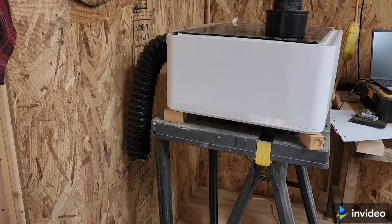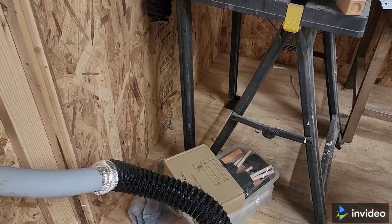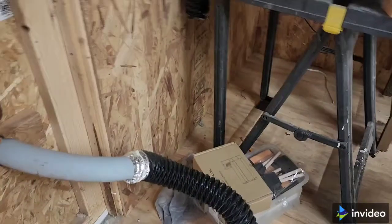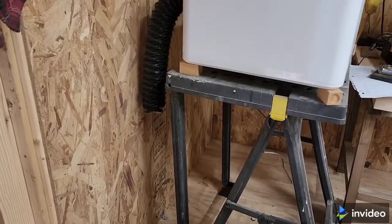Hey guys, so I vented out earlier this week. I have an exhaust — I just put some PVC outside my shop door. The smell, I still want a little bit better, so I bought this inline fan.